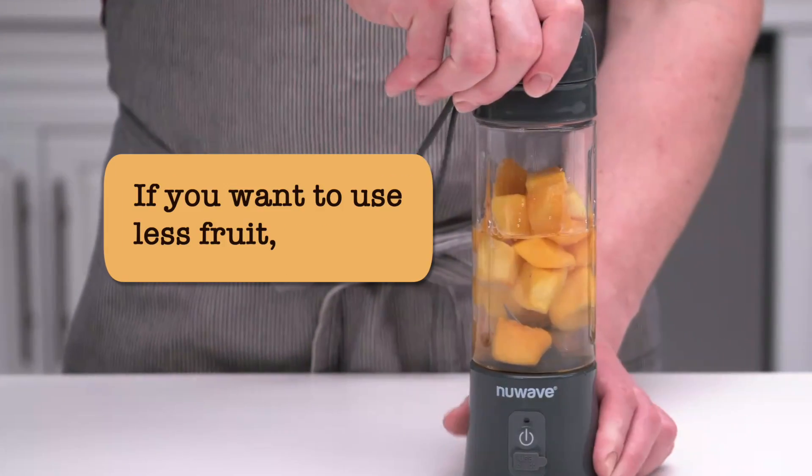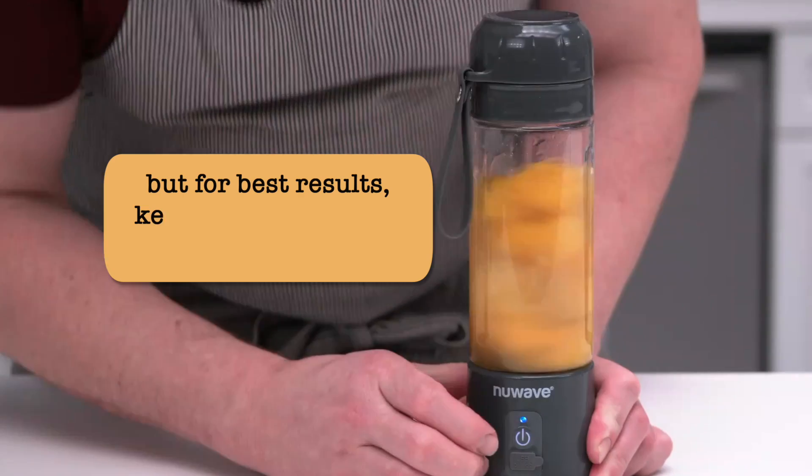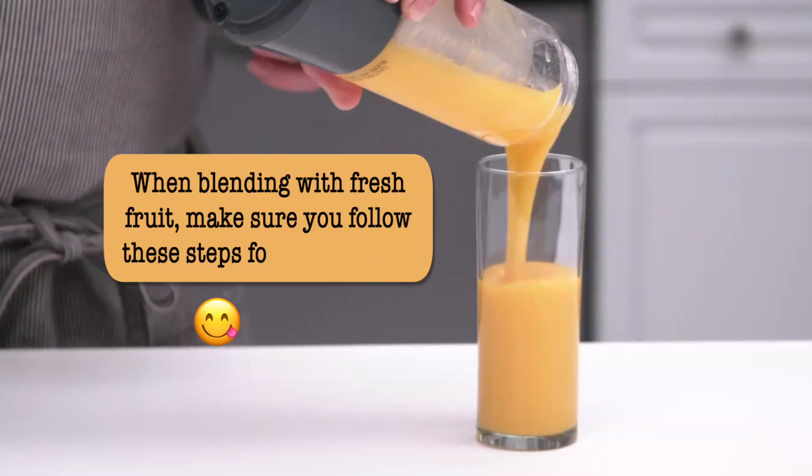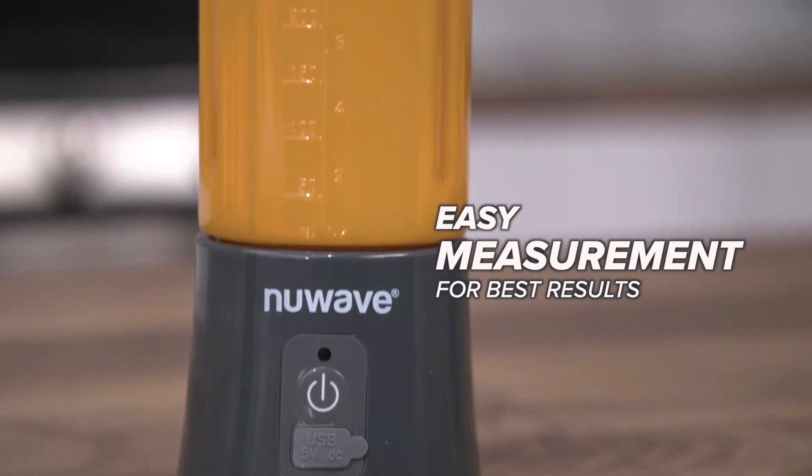If you want to use less fruit, you can, but for best results, keep the ratio of fruit to liquid the same. When blending with frozen fruit, make sure you follow these steps for best results.